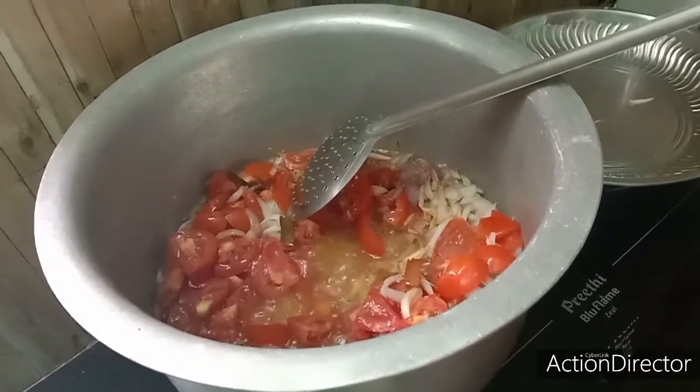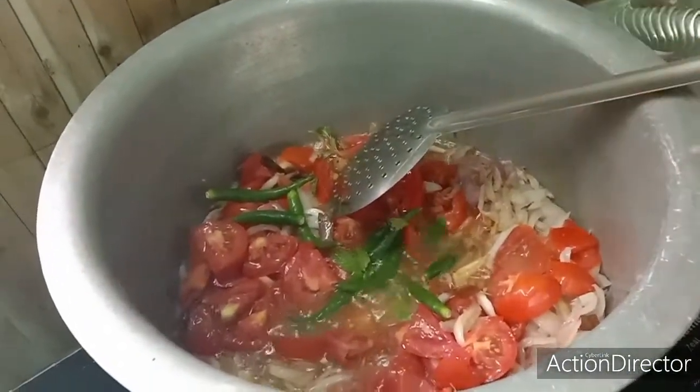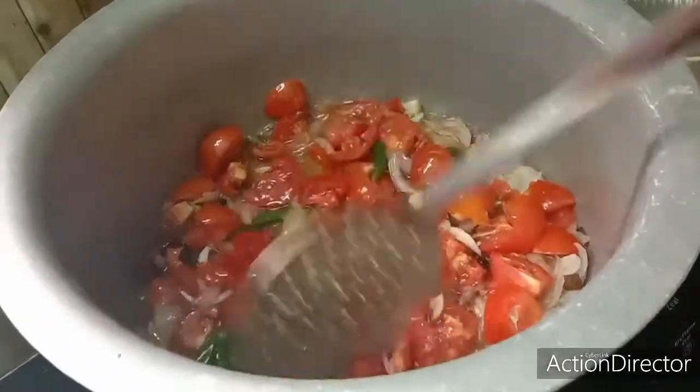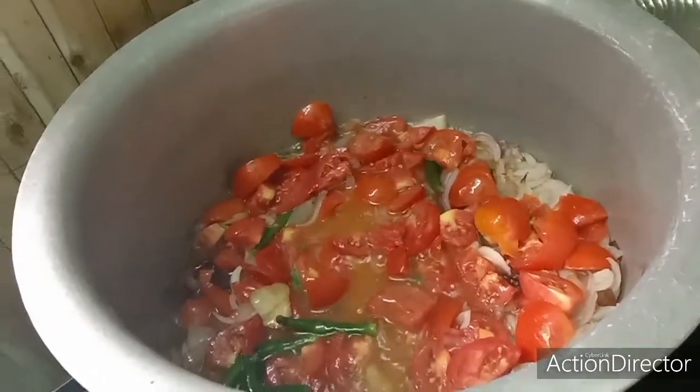We put the fish on the water and put it in the water. We put the fish on the water and make it dry. Let's put the fish on the water and dry.